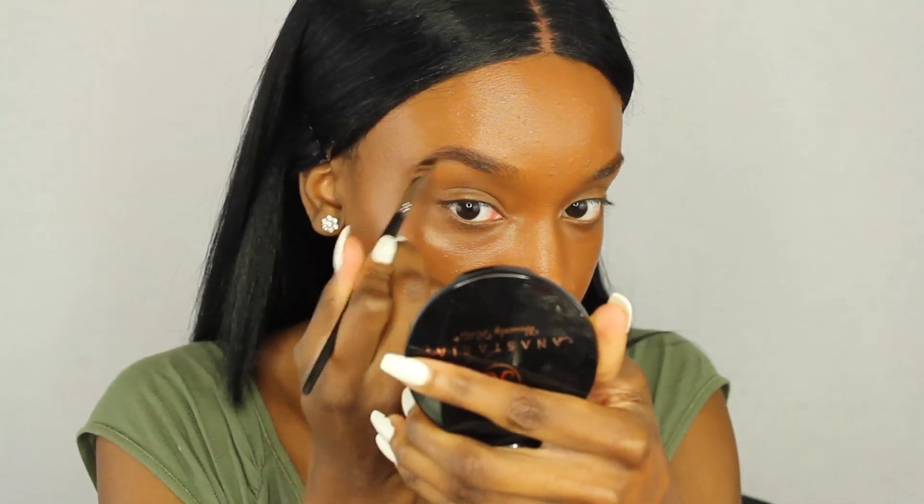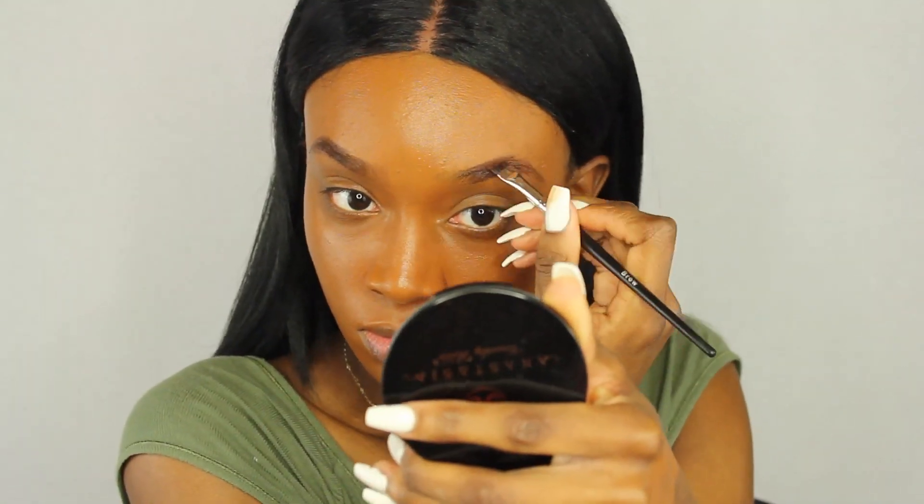Now I'm going to quickly show you how I do my brows. I'm using the NYX Micro Brow Pencil — I honestly don't like this pencil because it's not pigmented enough or creamy enough, so I'm using about three products. After the NYX brow pencil, I took some of the Salon Perfect brow powder to fill in my brows.